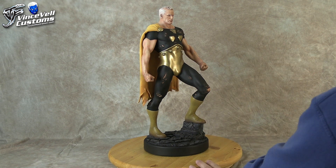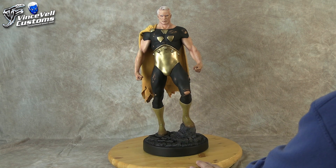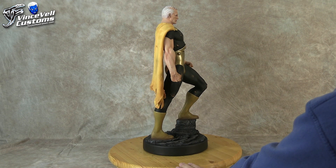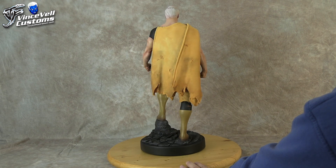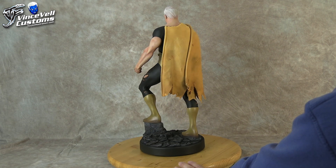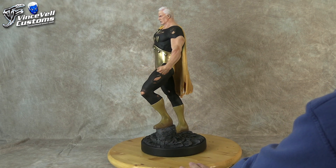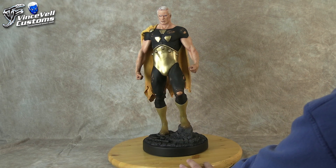I added the neck area, redid all that, and pretty much sculpted everything on. I don't think I have any work-in-progress pictures on this one because it was just a side item I did every once in a while. I just kind of wanted to do it on my own and have something really cool.